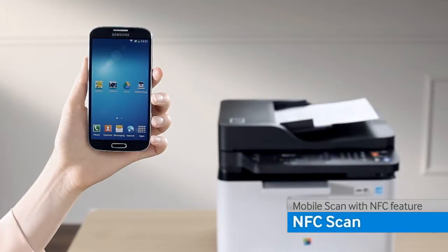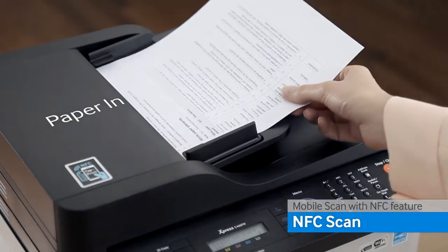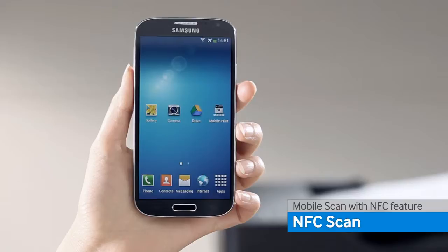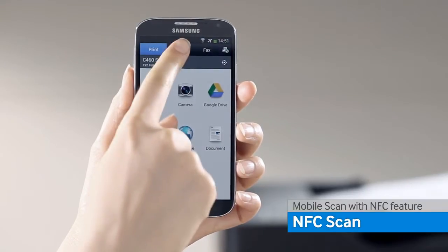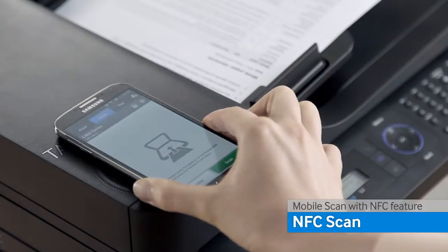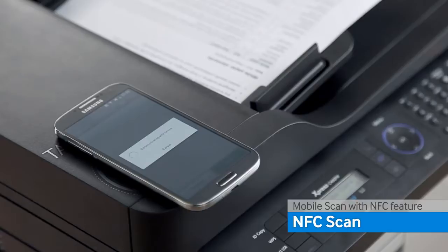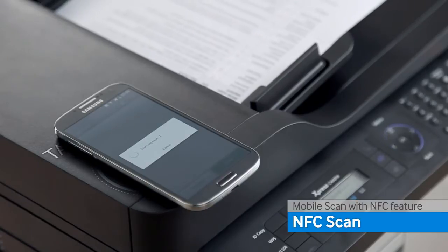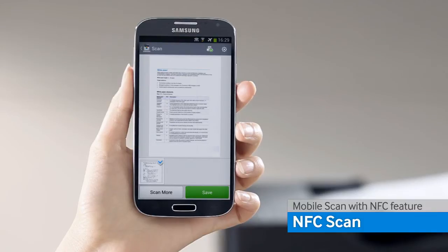You can also scan documents by using the Samsung Mobile Print application. Place an image or document that you want to scan on the printer. From your smart device, open the Samsung Mobile Print application, select the scan tab, and put the phone on the NFC icon. The source files are scanned, and after finishing the scan process, you can view the scan files on your smart device.